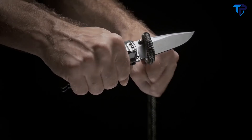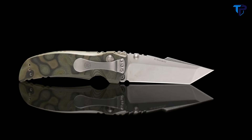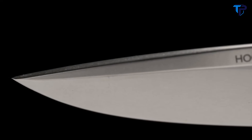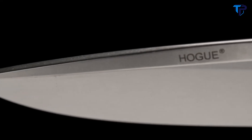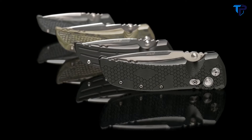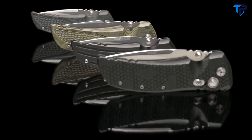Each knife is hand sharpened and honed to a mirror finish for exceptional cutting performance. It comes in either a drop point or tanto profile with a high flat grind. A 3.5 or larger 4 inch blade length is available, with a well-wearing stonewashed finish. The ergonomic handle of the EX01 is available in two materials, G10 and aluminum.